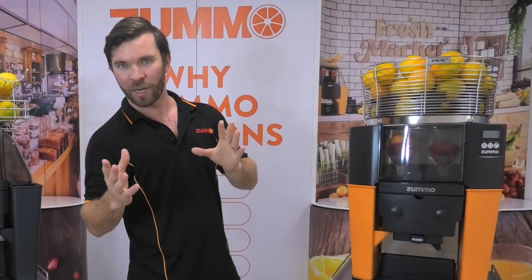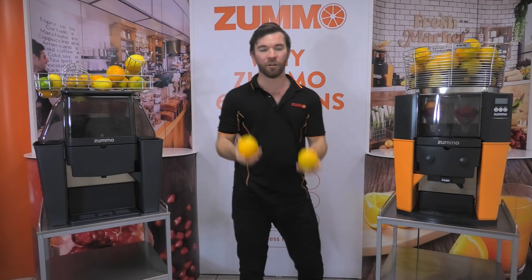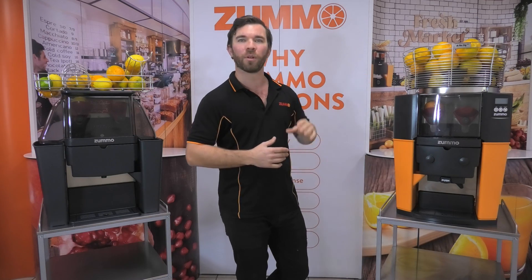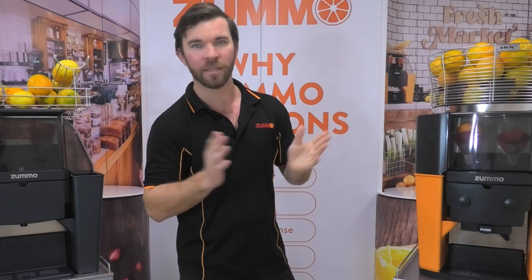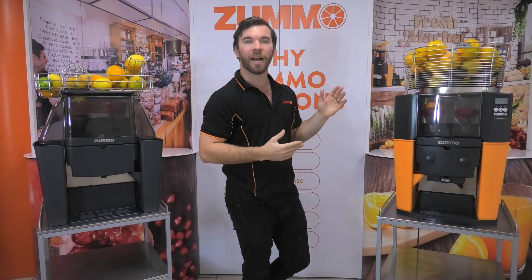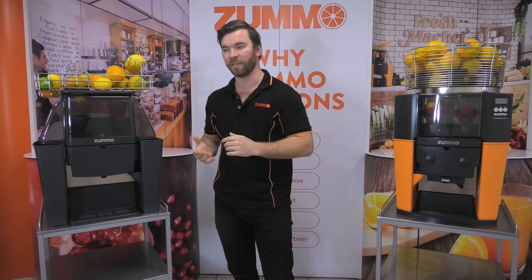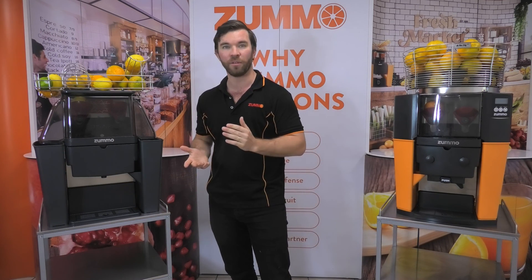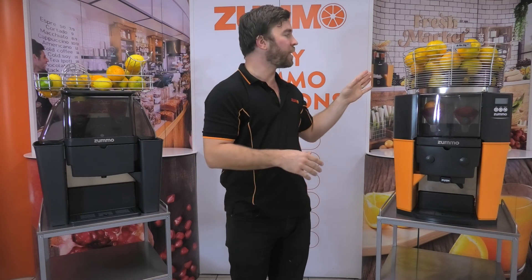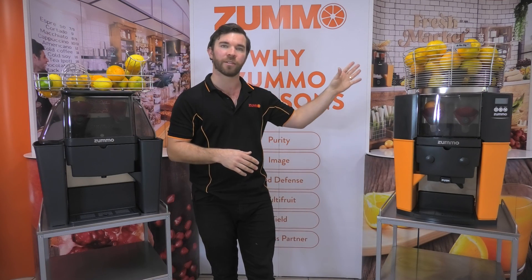The 9kg basket, upgradeable to a 16kg basket, means you spend less time refilling the hopper and ultimately less time handling fruits. This makes it the superior model if you want to bottle juice — which we always recommend — batch juice into jugs for later, or if you're just juicing one type of fruit during service at high demand. We do have plenty of customers that use the Z06 for small amounts of bottling up to about 350ml, but generally the Z14 is better at handling bottling due to the extra speed and the larger quantity of fruits that can go into the top.